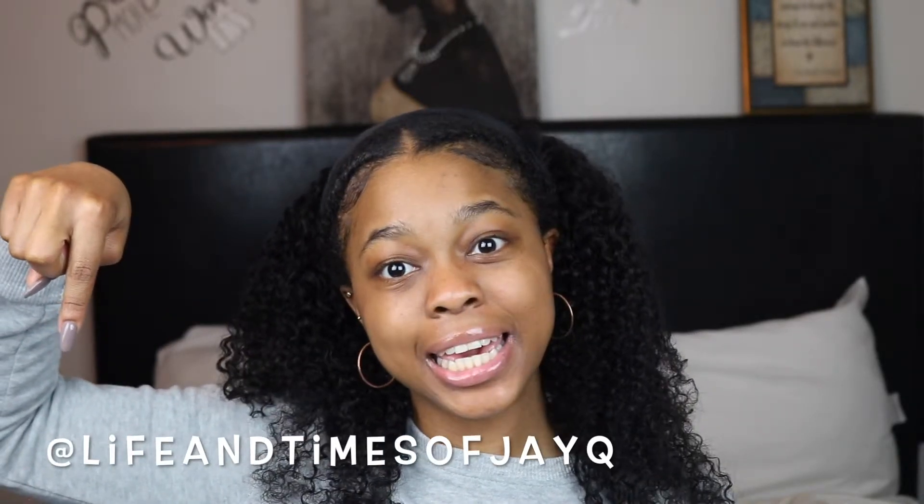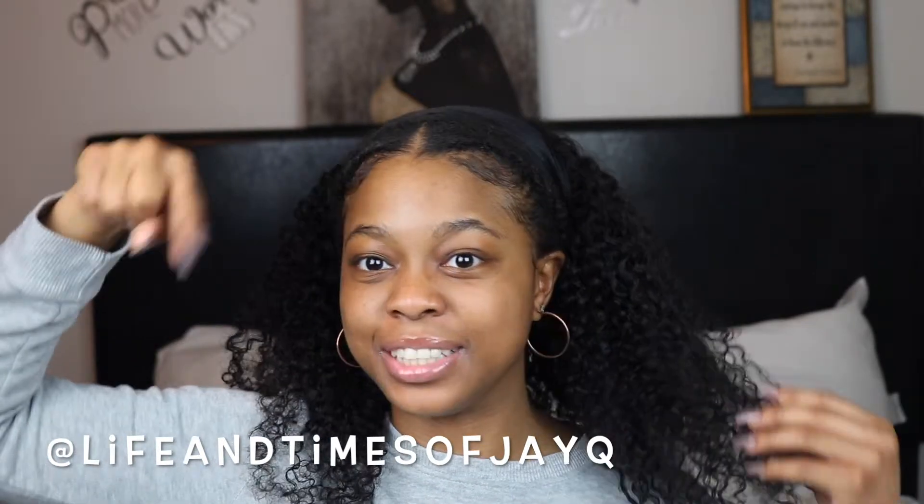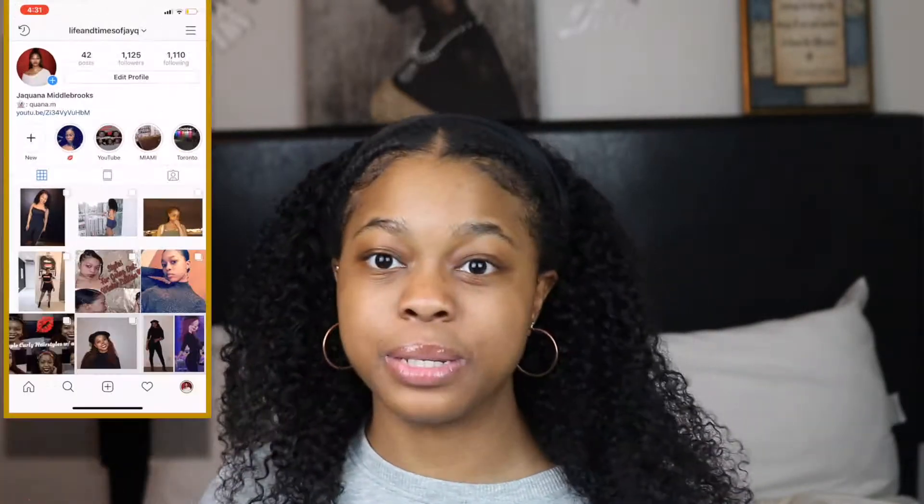This is my Miami hair. If anybody has me on Instagram — I'll put it down below, follow me — I got some pictures on there and the hair was popping. That was a month ago, so check it out.